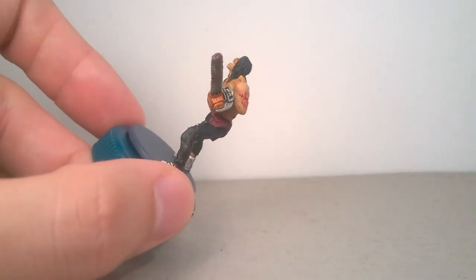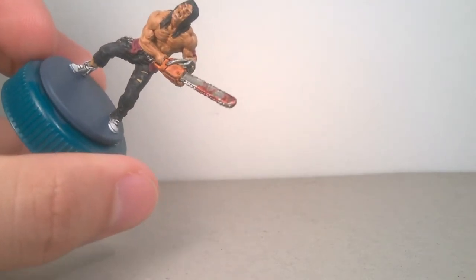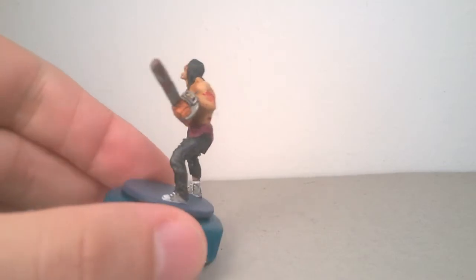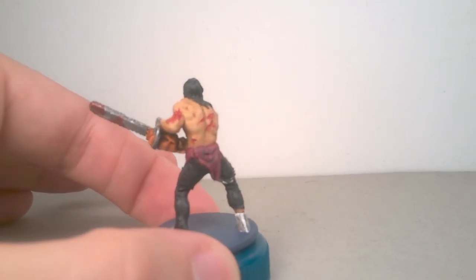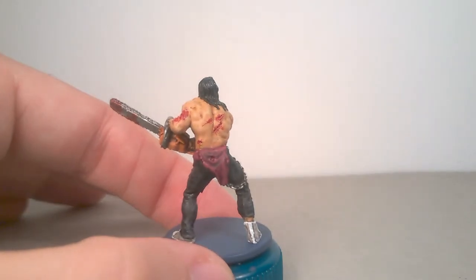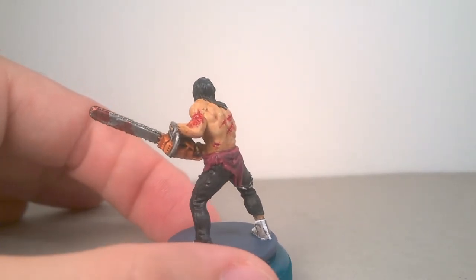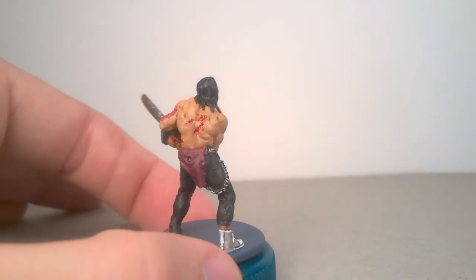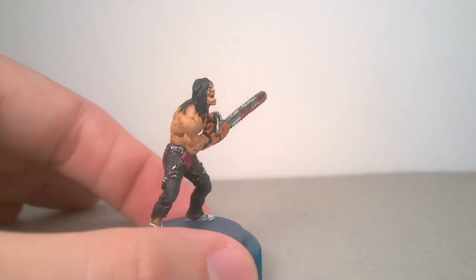If you wish, you can add more details with a small paintbrush and some white for teeth and eyes. And in the end, you can see the two completed models. Thank you for the attention and see you soon.